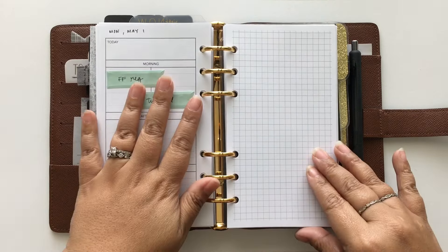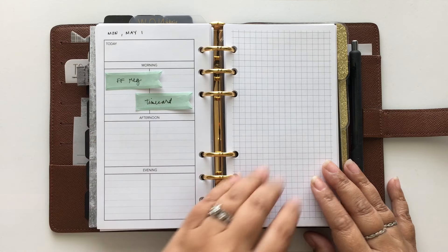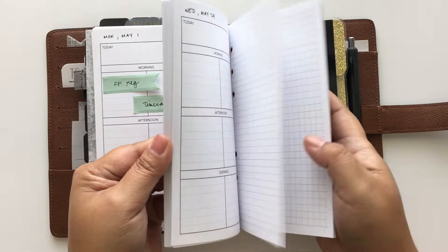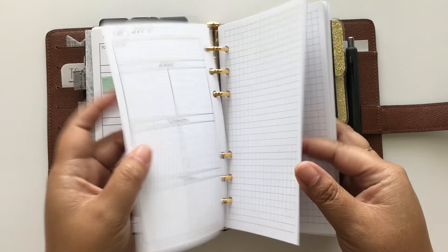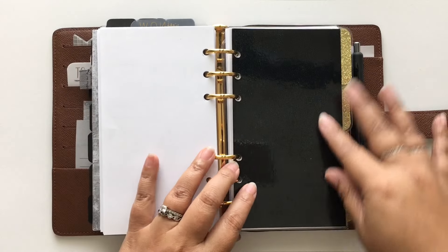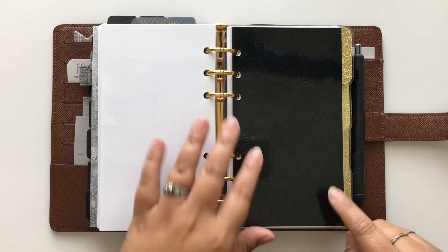I only plan a week at a time. For future planning I use these little Target page flags to mark down reminders, due dates, and tasks that need to be done on specific days. They stay there until I'm ready to plan that week. Back here, these dividers are from Minted Sugar — I love them, they're super good quality, thick, with a gold glitter detail.